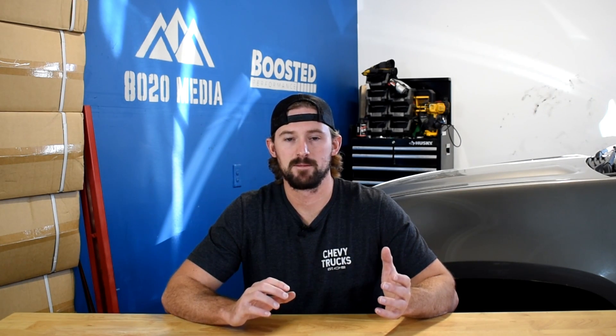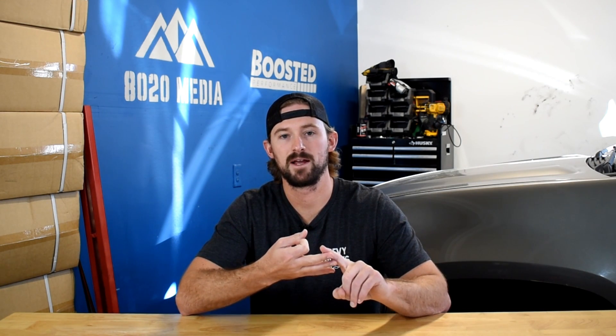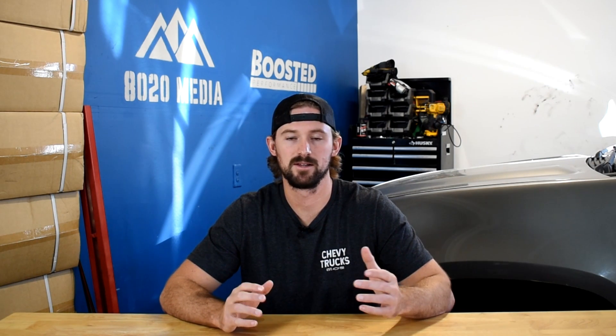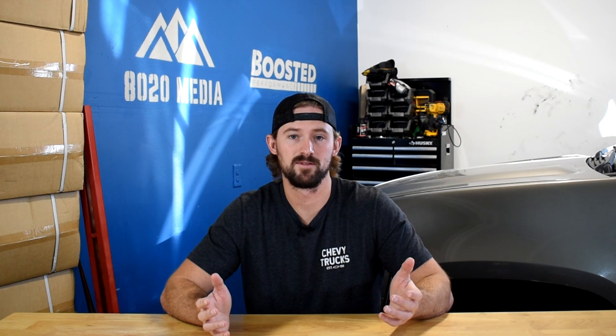So that covers it for our four basic modifications: tuning, a cold air intake, a turbo back exhaust, and a boost fooler. All of these products can be purchased for $1,100 and can add upwards of 140 to 150 horsepower.